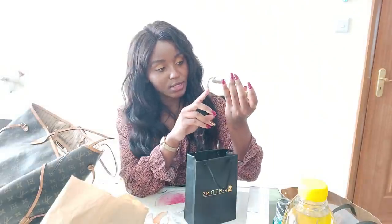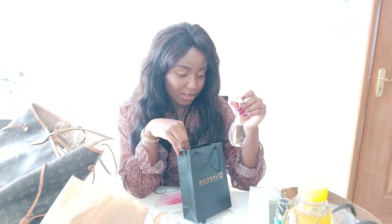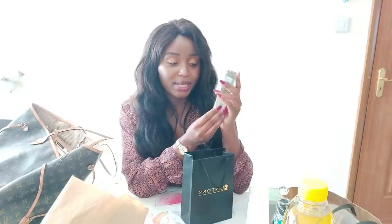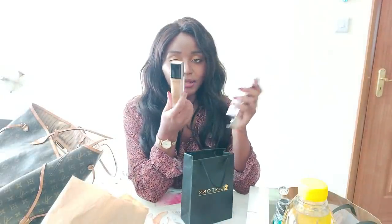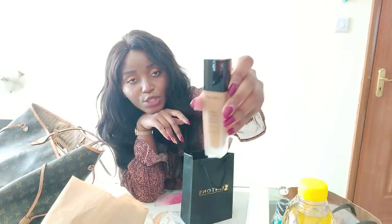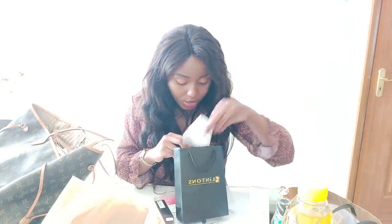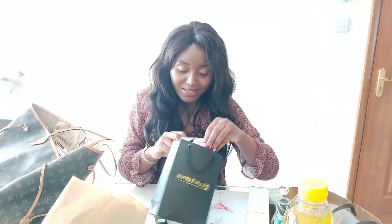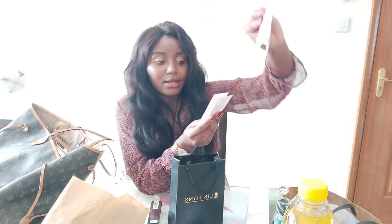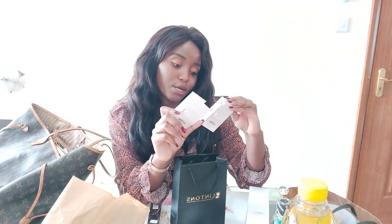The J'adore by Dior was on a 10% discount. I also got the Lancôme Teint Idôle foundation — so posh! I've been watching reviews on YouTube about this foundation. They were gracious enough to give me not one but two samples, which is very nice. I'll try it out and tell you guys if I'd get it again.